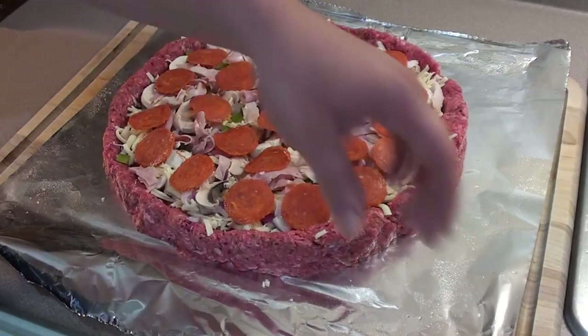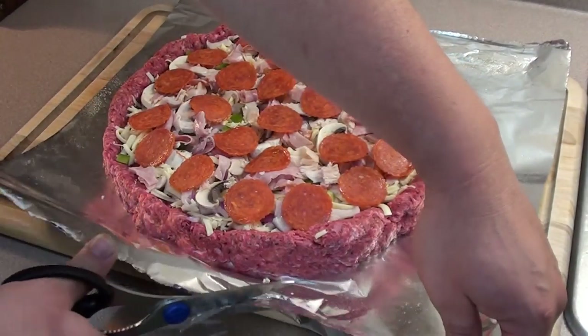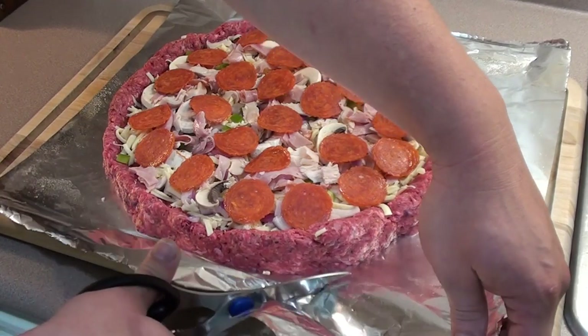Just before getting it on the grill, take a pair of scissors and cut around, leaving an inch or two to cook the meat. We're going to be using the Big Green Egg fired up at 325 degrees.